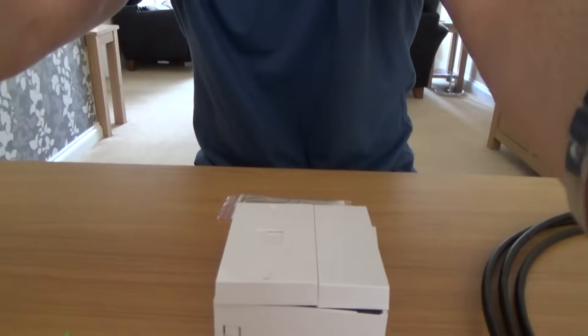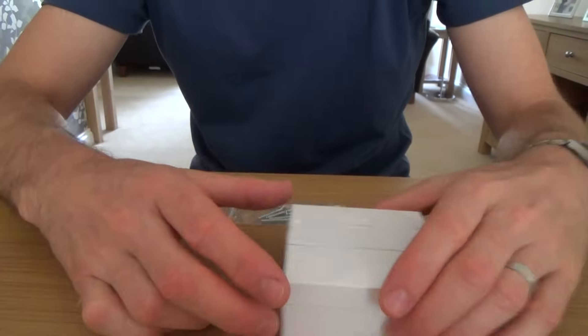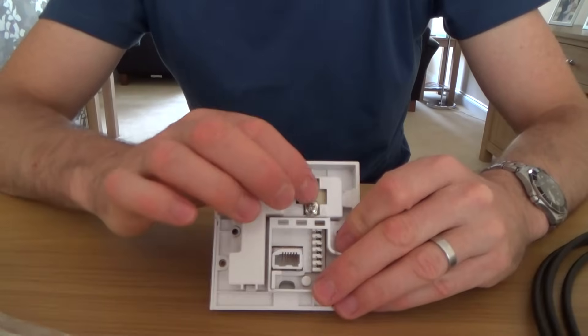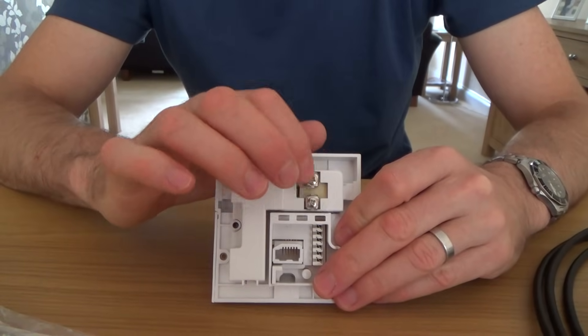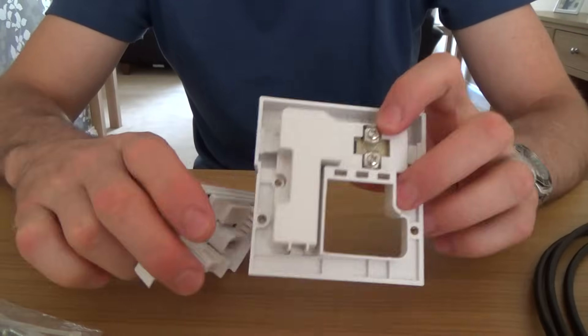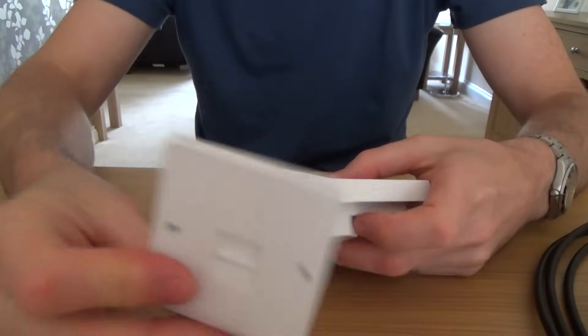I'm just going to show you how to wire up this master socket. There are two different types of NTE master sockets used throughout the years. This one here has two screw terminals. Before the NTE, you had master sockets that were a different size.